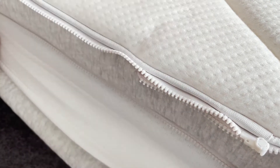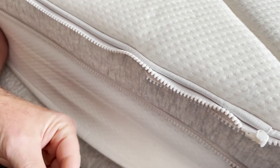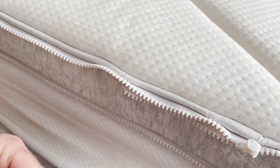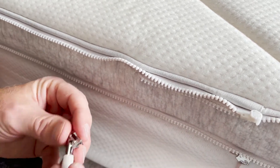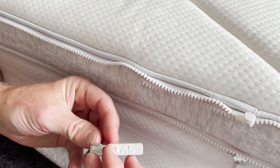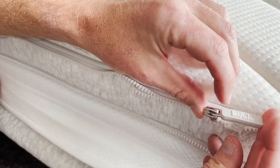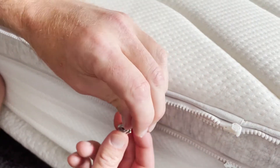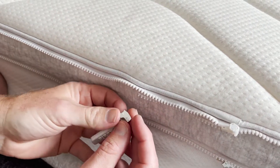I've got to say it's gut-wrenching to do this to such a brand new and expensive mattress, but what are you going to do? So we're going to have to get this all the way around so it ends up like this. If we go all the way around and we've got it down here, it's going to end up like that.